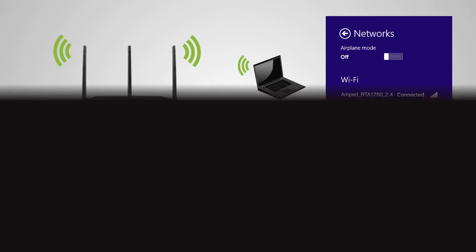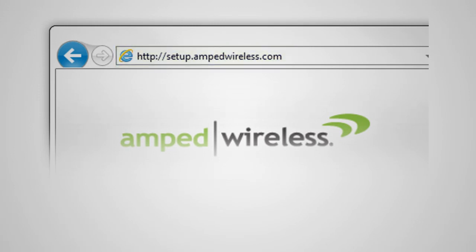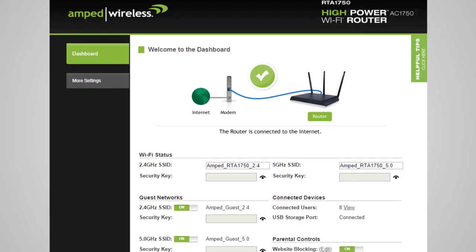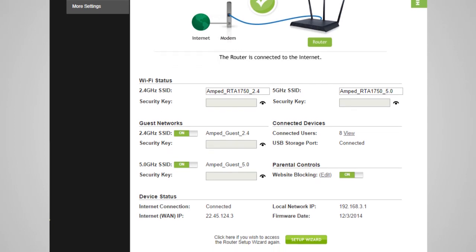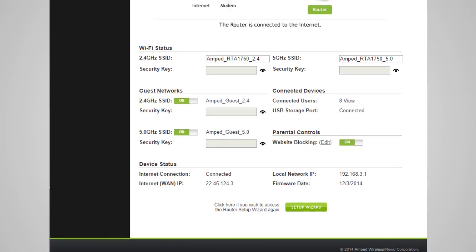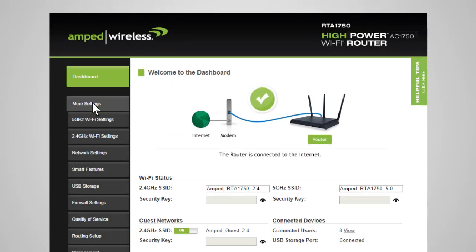To configure additional settings on the router, while connected to the router, go to setup.ampedwireless.com from your web browser. The router's dashboard will appear, providing information regarding your internet connection and basic router settings. From here, you can enable or disable guest networks, see what devices are connected to your router, enable or disable website blocking features, and click More Settings to navigate through the advanced configuration menu.